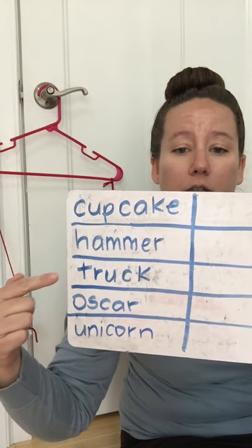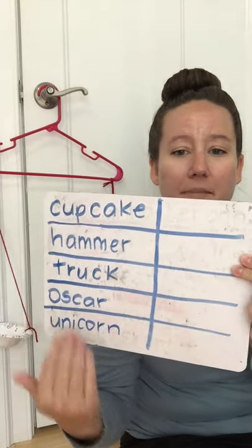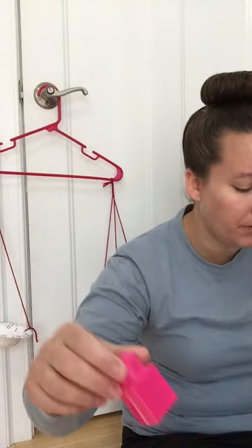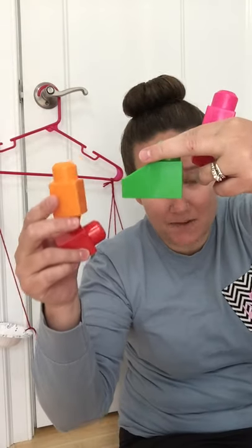We have a cupcake, a hammer, a truck, Oscar the Grouch, and a unicorn. We're going to measure these and write how much they weigh. What I'm going to use to measure their weight today is some blocks. I chose all the ones that are the same size and shape — that's important when we're measuring. I won't use a block that's a different size or shape than the others.